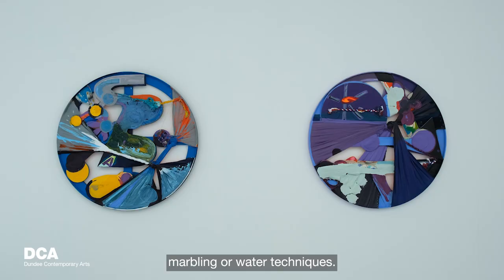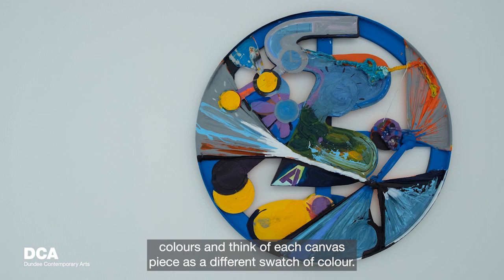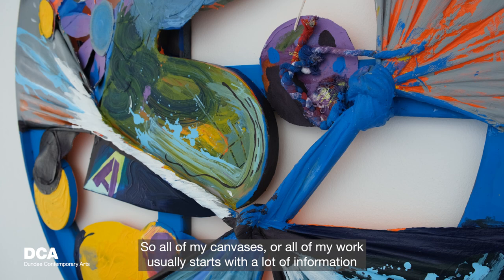A lot of the time I'm using marbling or water techniques. Sometimes I'll write what I'm feeling. I kind of feel like there's a way I can collect as many different colors and think of each canvas piece as a different swatch of color. From there I build and create assemblages with those colors.